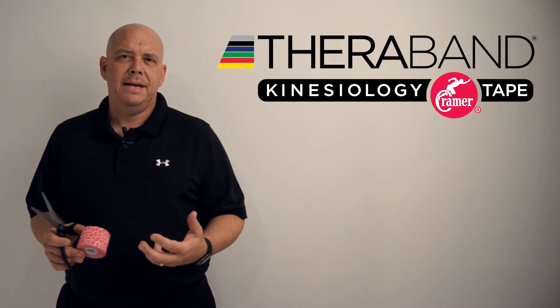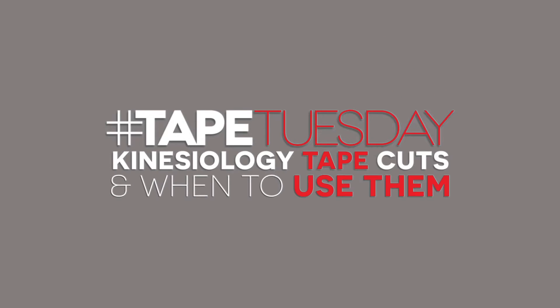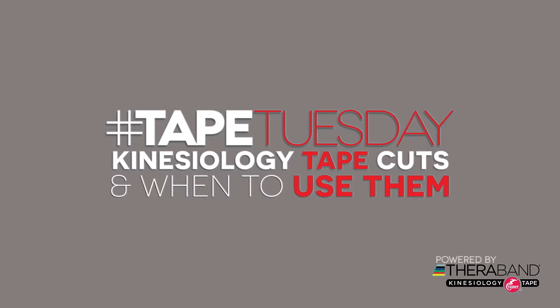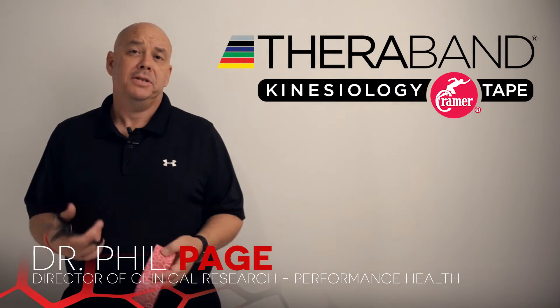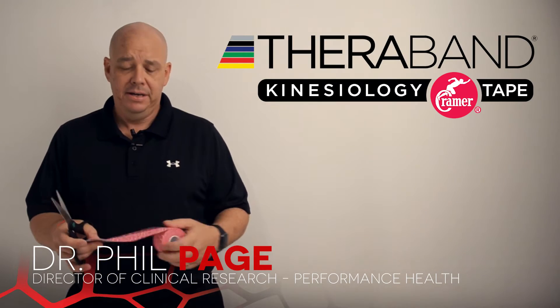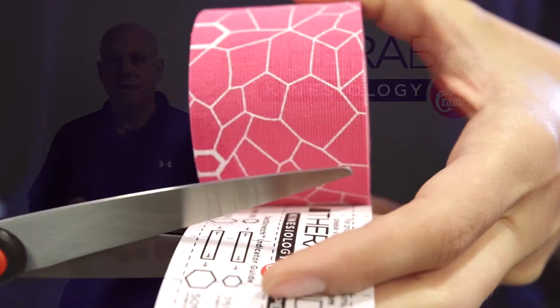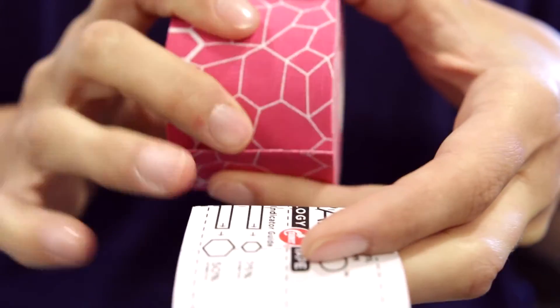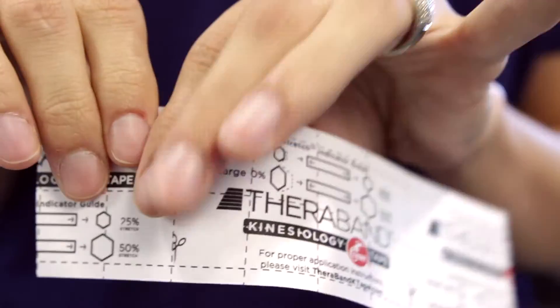I want to demonstrate three basic cuts of kinesiology tape. The first cut is the I cut — it looks like an eye, which is why they call it an I cut. You simply take off as much kinesiology tape from the roll as you need. The backing has little markers, and every mark indicates two centimeters, so you can cut it exactly where you need to.